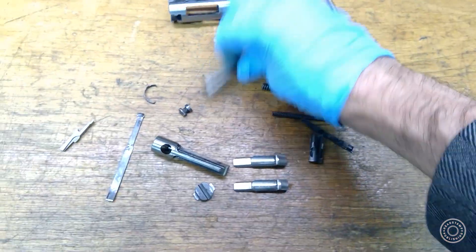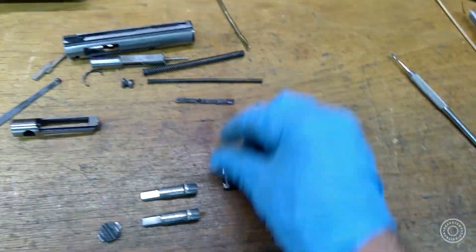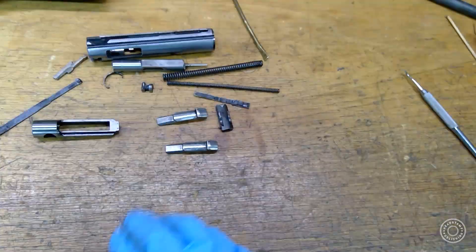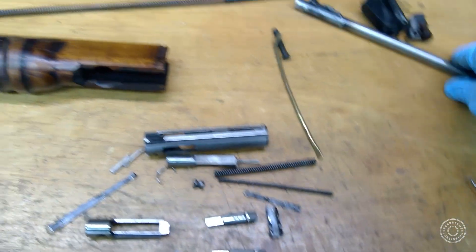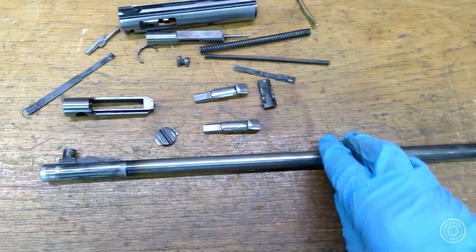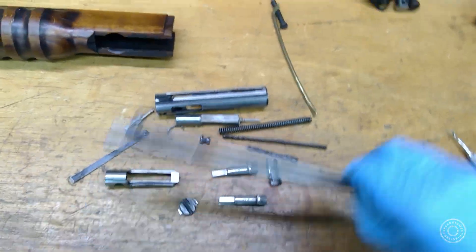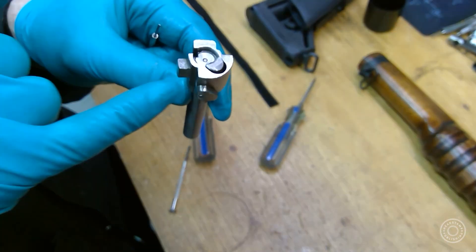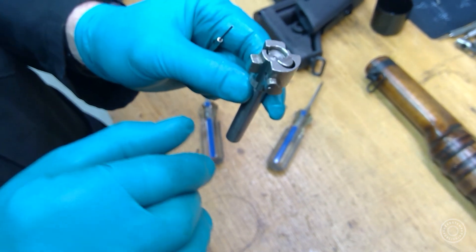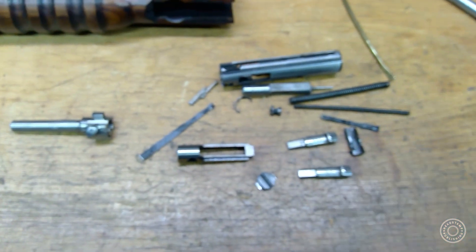So let's count them — one, two, three, four, five, six, seven, eight, nine, ten, eleven, twelve, thirteen, fourteen separate components for your bolt. That's not including the piston slash cocking handle mount. And the AK bolt: extractor, spring, and two pins — six components. Six components on the AK bolt, fourteen on the EM-2. My maths isn't great, but that's more than twice as many.